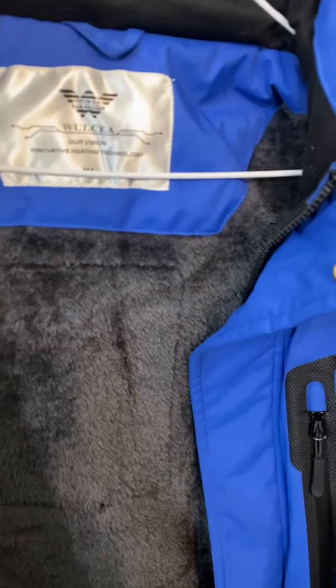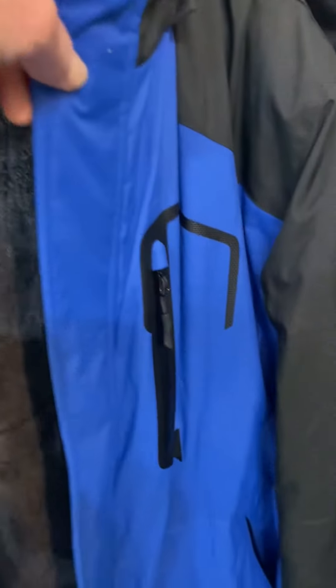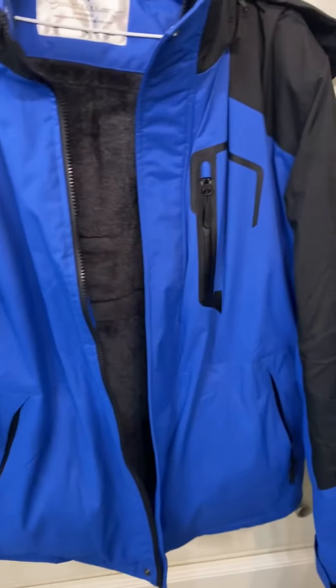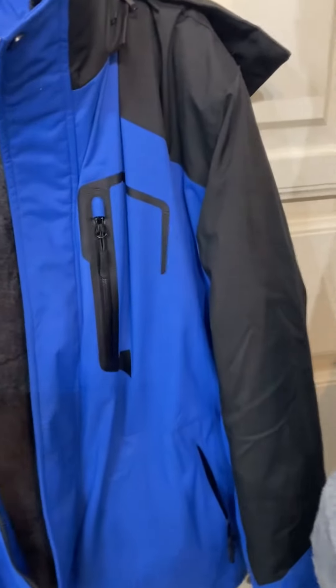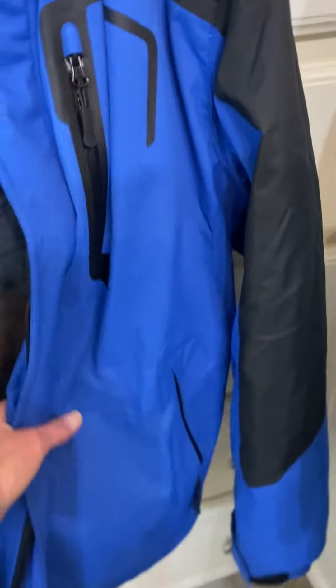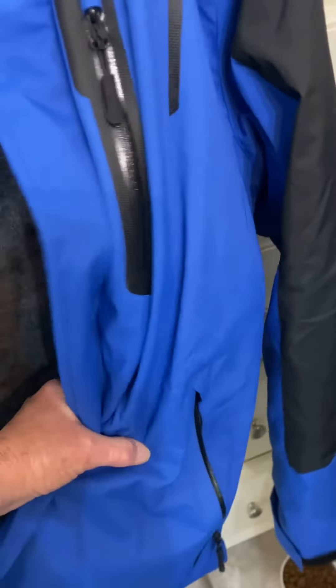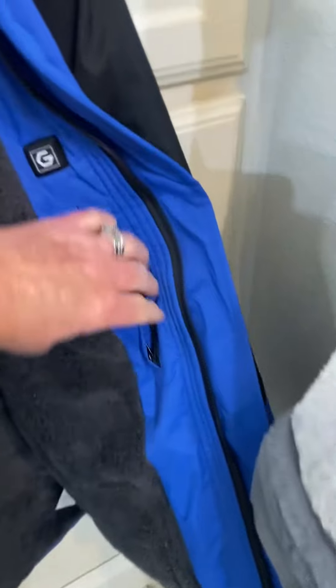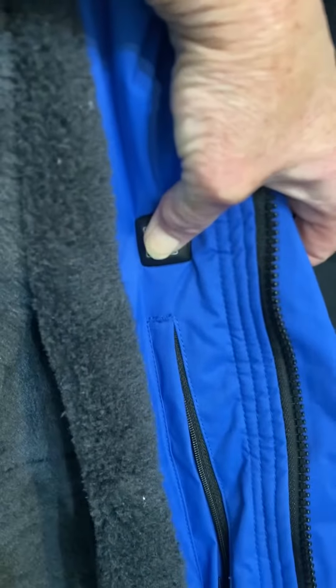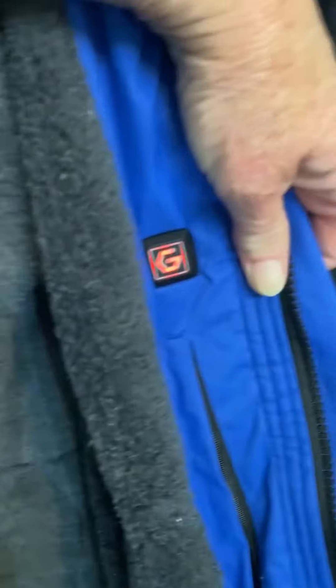This winter battery-operated self-heating outdoor coat — I purchased it for the blue color, I thought it was a beautiful blue. My husband was looking for a jacket for when he's working at ball games, so we found him this jacket. It has a pocket right here with a button, and when you push the button,